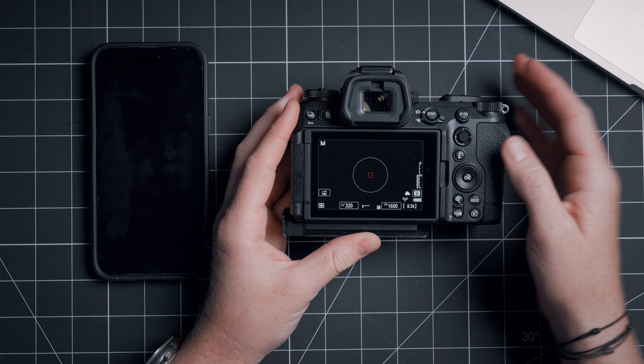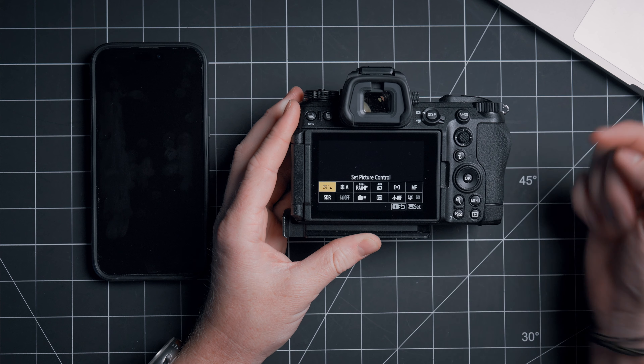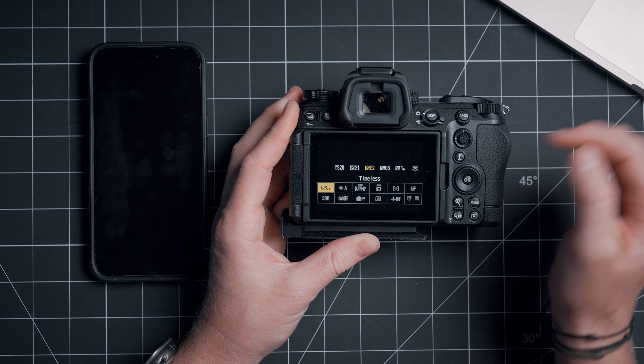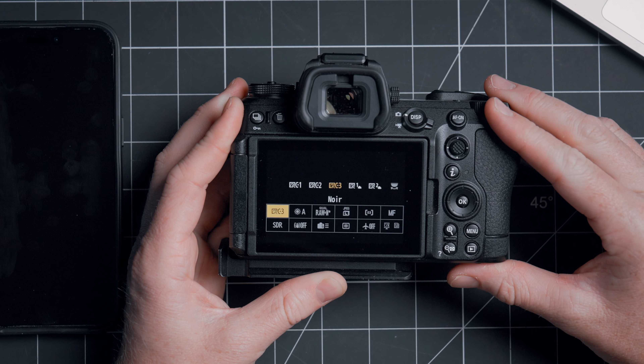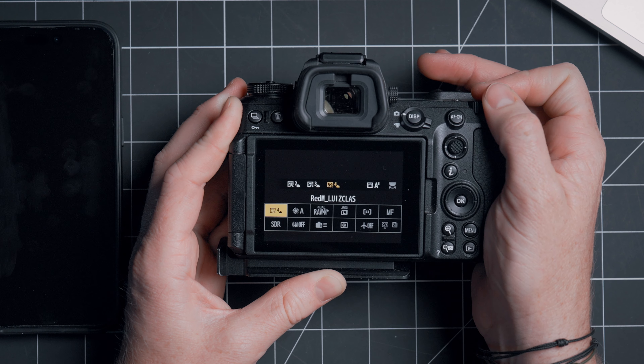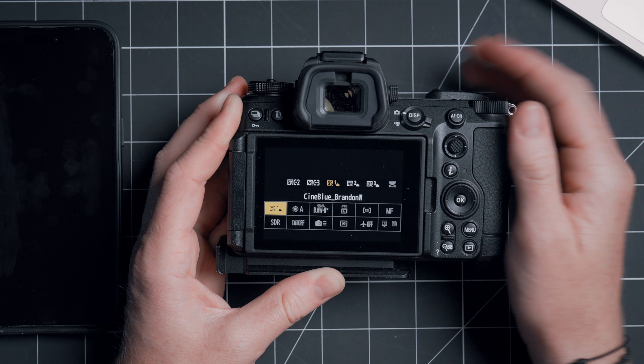To use this recipe, you're going to do that same exact process we showed before — go over to your i-menu, and then you can cycle through all of these. So now we have our Timeless, our Noir, our Analog, and then we also have those Nikon ones that we downloaded from Imaging Cloud.